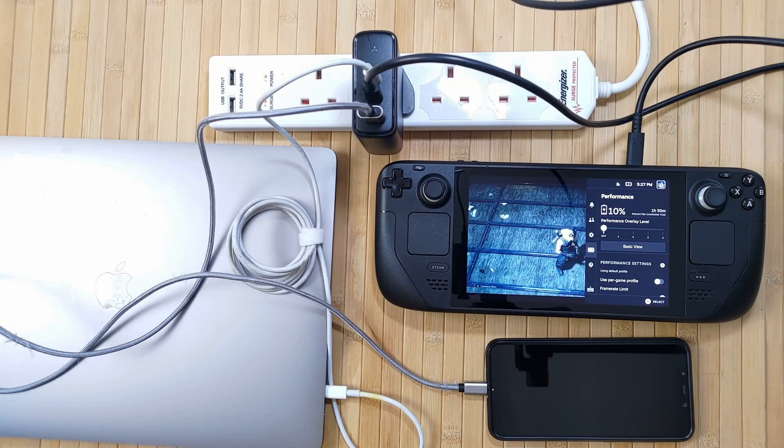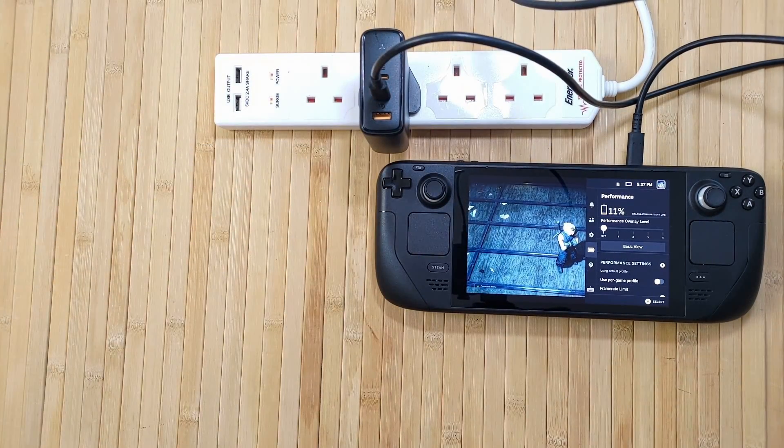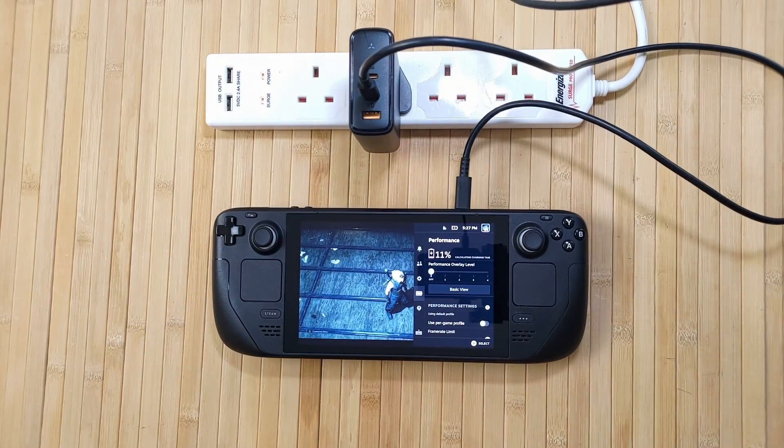It's actually unbelievable what we're able to do with these really compact chargers these days. Gone are the days of those big, heavy, long laptop charging blocks. Now all you need is a compact plug like this and a USB-C cable, and you're good to go.